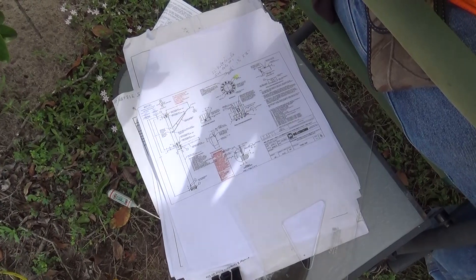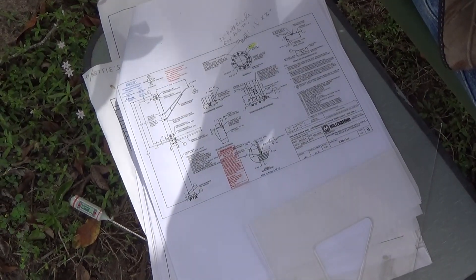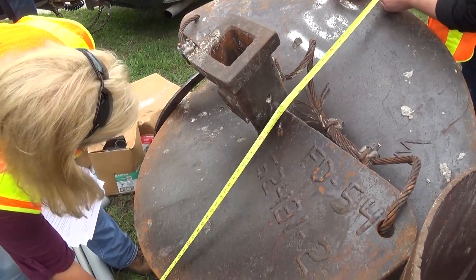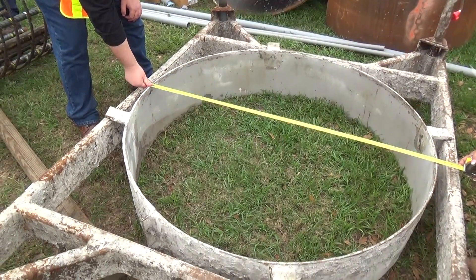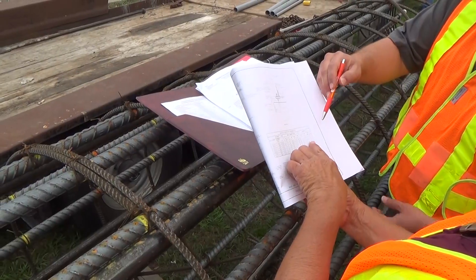Inspectors should also review the approved drilled shaft installation plan, shop drawings or details, and the drilled shaft inspector's checklist. Inspect the contractor's equipment when it arrives on the project. The types and sizes of the equipment will be listed on the contractor's drilled shaft installation plan.